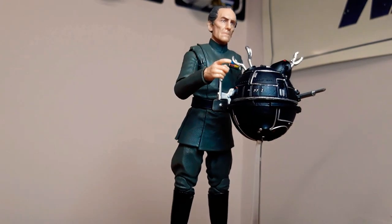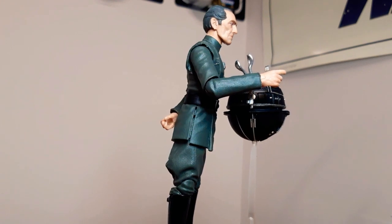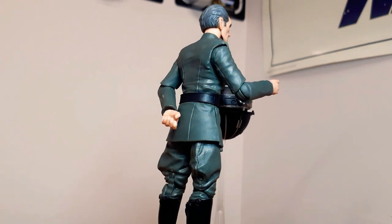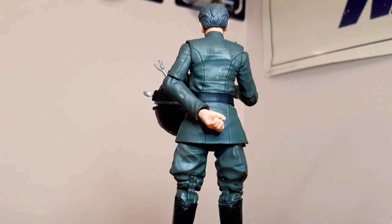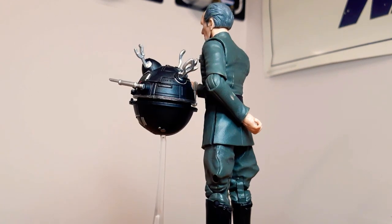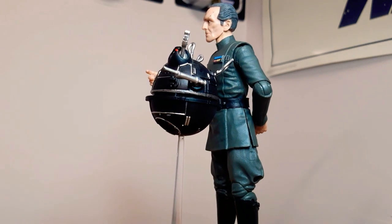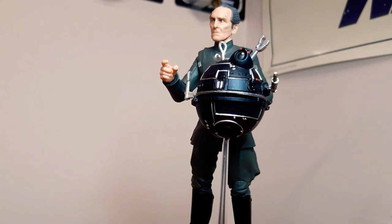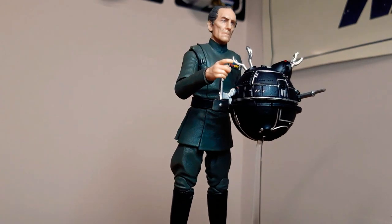Here we have one of the best figures for sure, in every way — detail, facial sculpt. Grand Admiral Thrawn and the Imperial Probe Droid, or Torture Droid I believe. He is one excellent figure. He doesn't come with much, he doesn't even have a gun — which I guess he doesn't need. But he comes with the droid as well. He is such an awesome figure. I reckon somewhere down the line we're going to see him again in the re-releases. He is a phenomenal figure. Look at that facial sculpt — Tarkin is wicked.